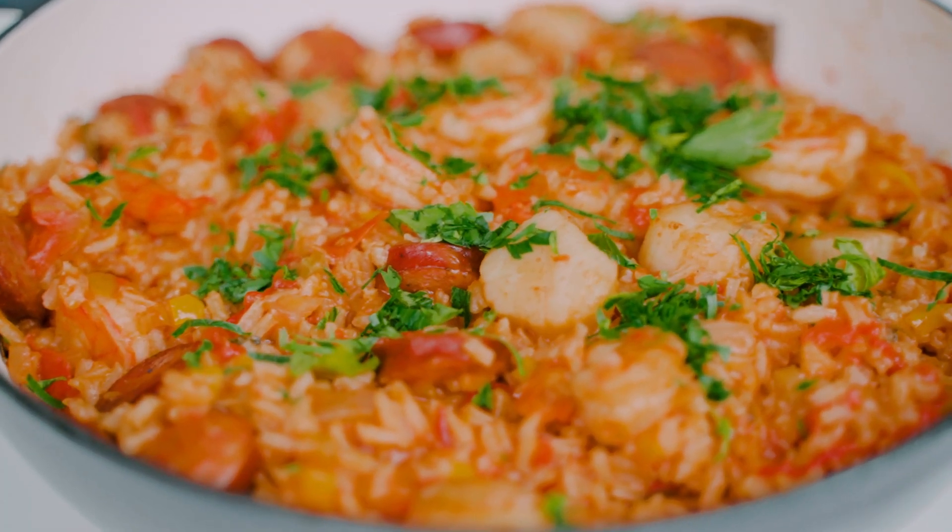But the best bit is the seafood. Those tender scallops, the sweet shrimp — they really, really make this dish what it is. Perfection.